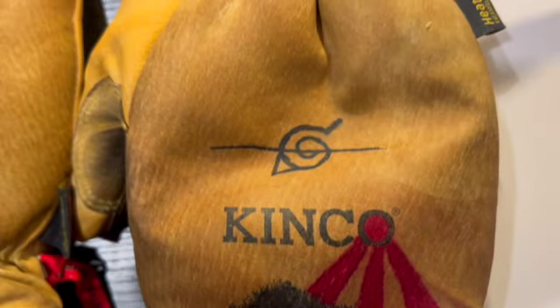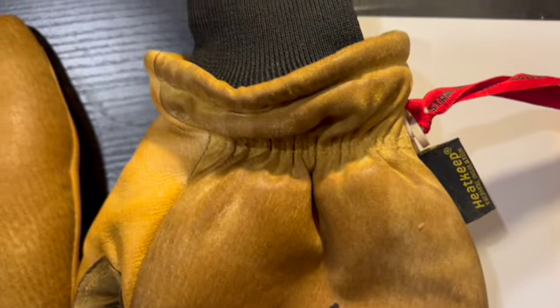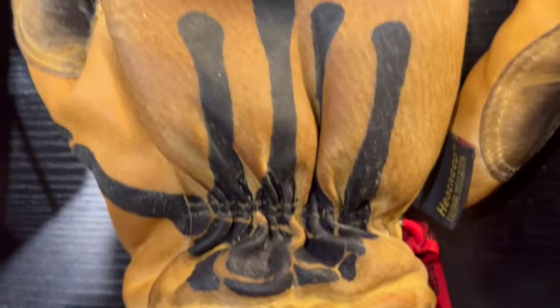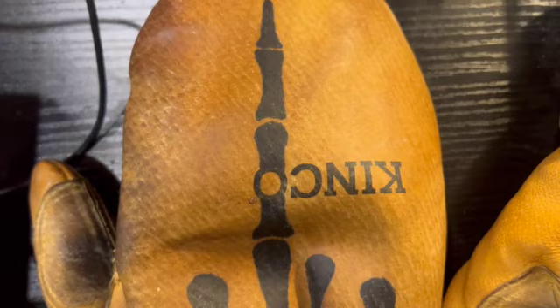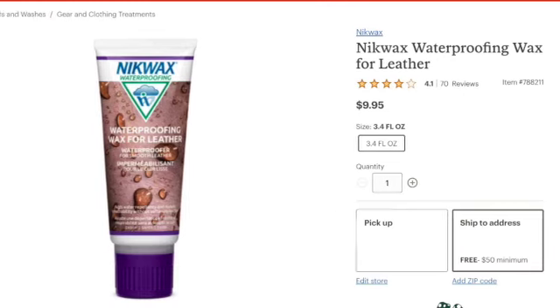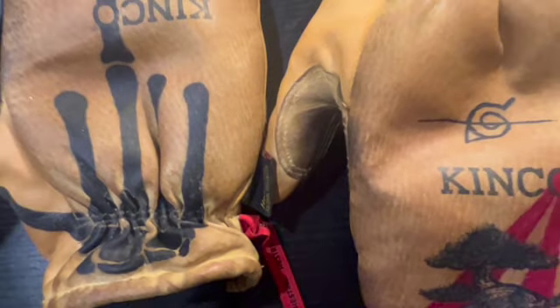In today's video I'm going to be showing you a great way to waterproof your leather gloves before the season starts. The gloves I'm using here are some Kinco leather mittens. You guys will only need three things to follow along: your leather mittens, a working oven, and glove wax. I'll leave a link in the description for these as well.